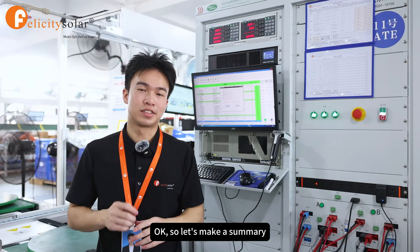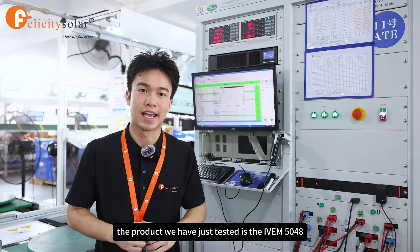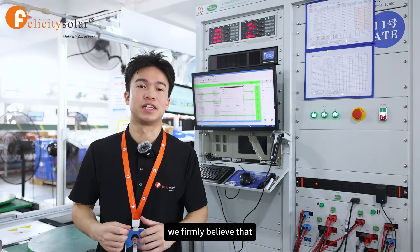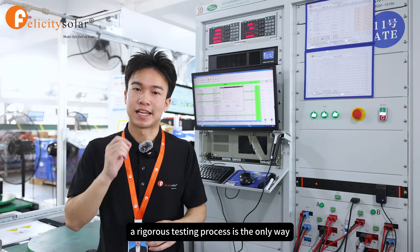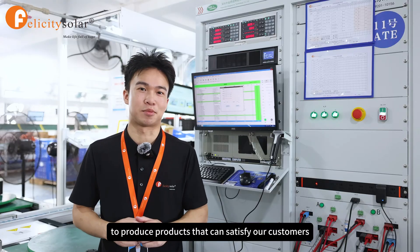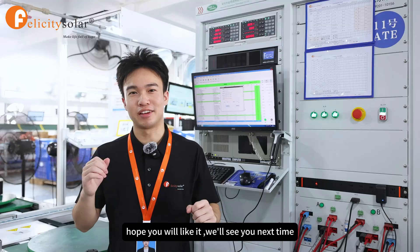The product we have just tested is the IVM 5048, and all other products will go through a similar testing process. We firmly believe that a rigorous testing process is the only way to produce products that can satisfy our customers. Today's video is coming to an end — hope you like it, and we'll see you next time.